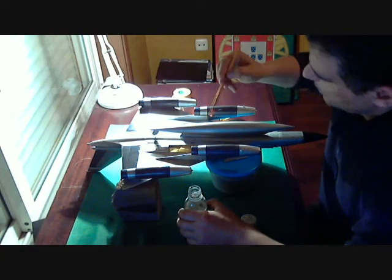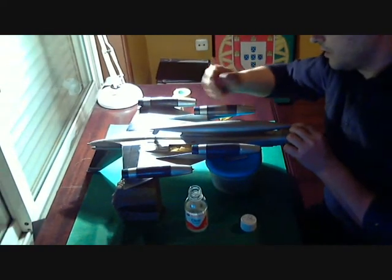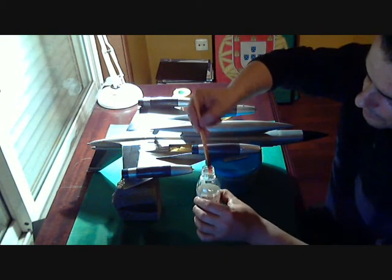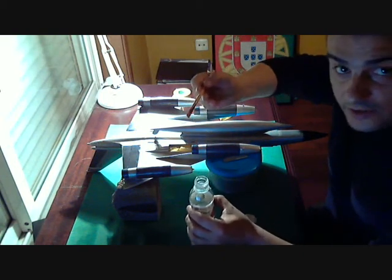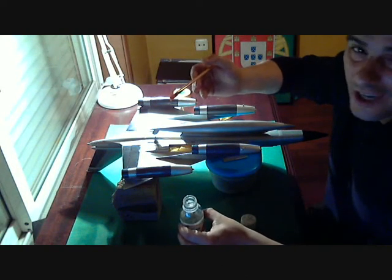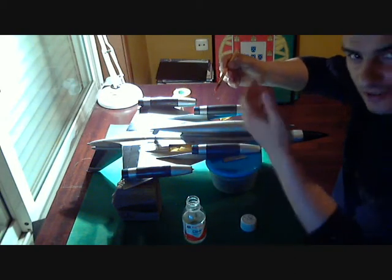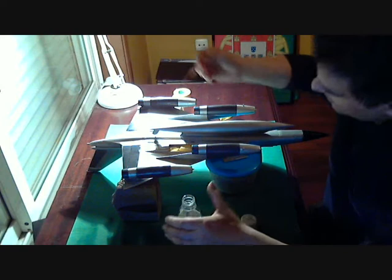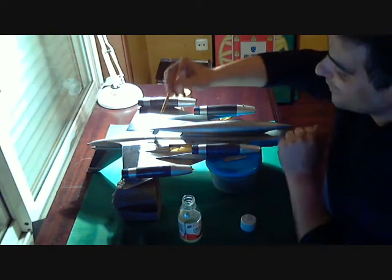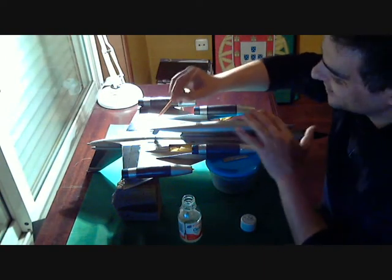Hello guys. Just a quick update here. I'm finishing. As you can see, I still don't have an airbrush, so I just don't care. With an airbrush it's more fast and I want to take time with this. Just like when you're with your girlfriend and you just want to take some time — it's the same thing.